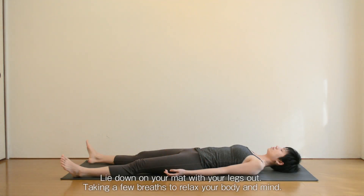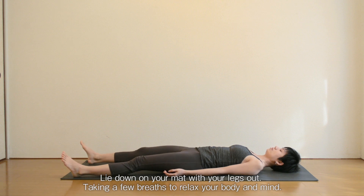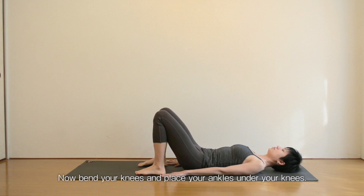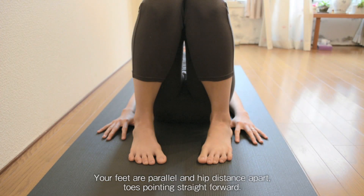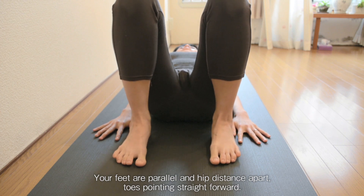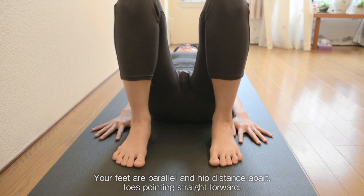Lie down on your mat with your legs out, taking a few breaths to relax your body and mind. Now bend your knees and place your ankles under your knees. Your feet are parallel and hip distance apart, toes pointing straight forward.